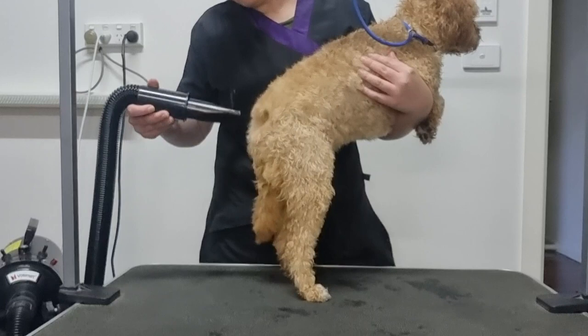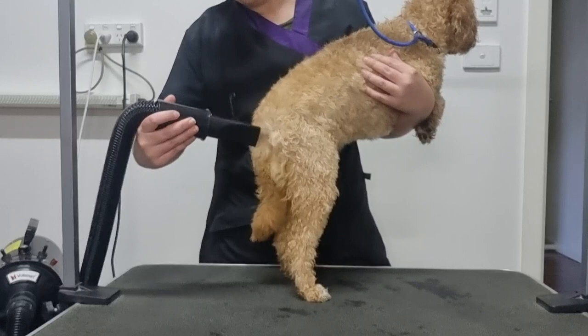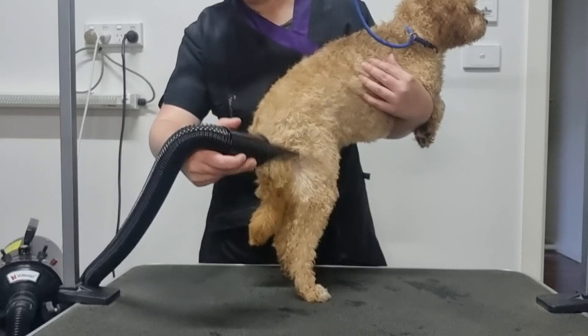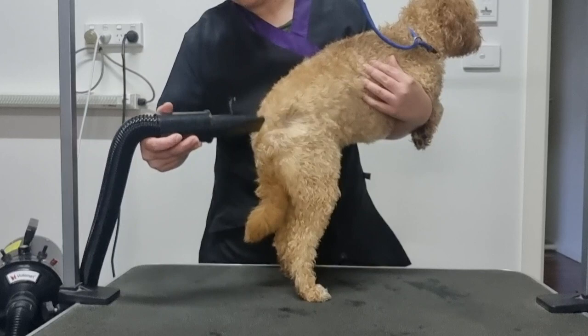Soda's jumped back into my arms again, which is fine, so I'll continue to dry her back, tail, legs and bottom while holding her. Another advantage of using the high velocity pet dryer is that the force of the air can loosen any knots and mats you come across, so if it loosens them they'll be much easier to brush out later once the dog is fully dry with the slicker brush.